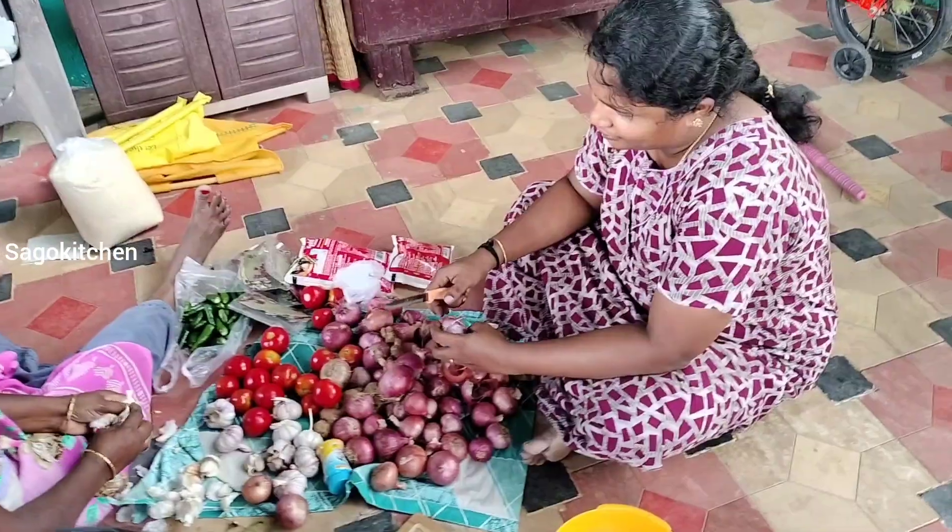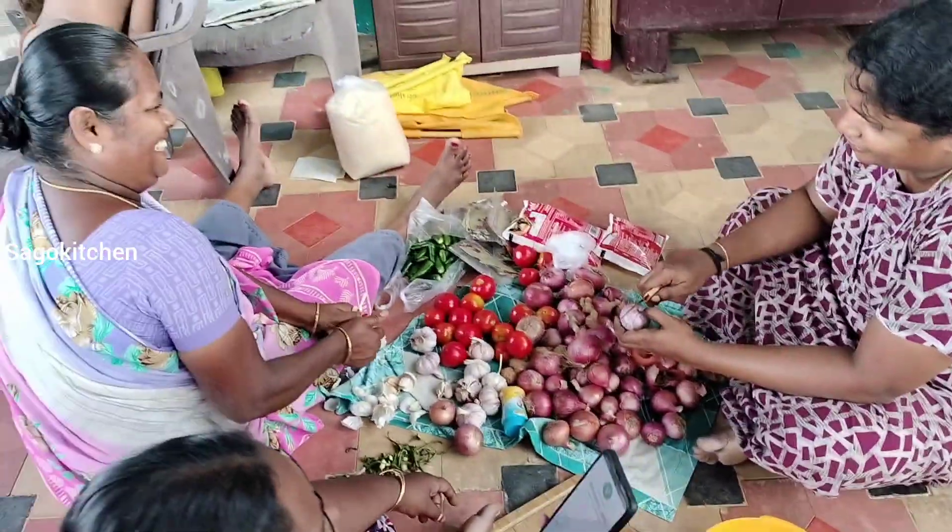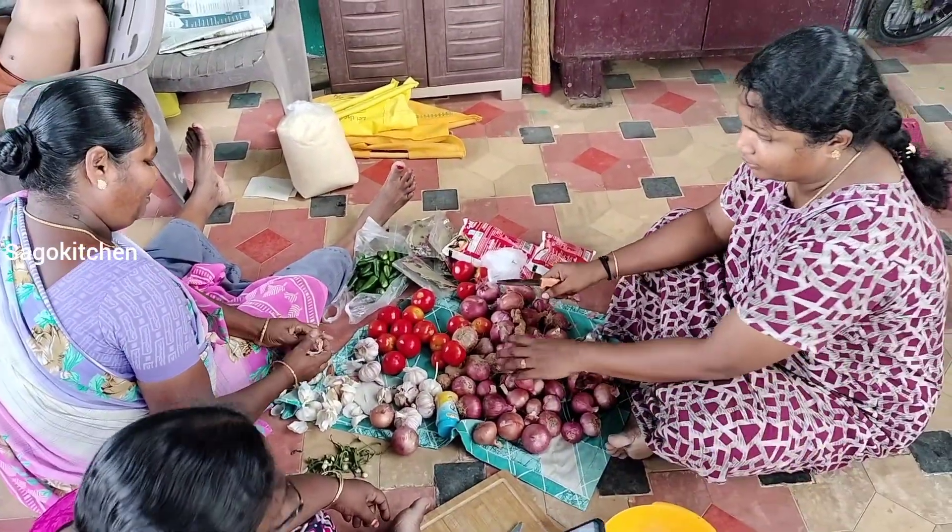Hello friends, welcome back to Sago Kitchen. Today we will do a coconut chicken biryani recipe.